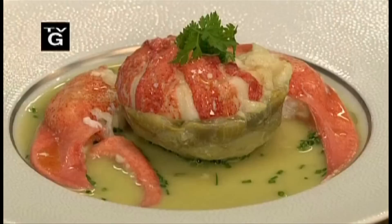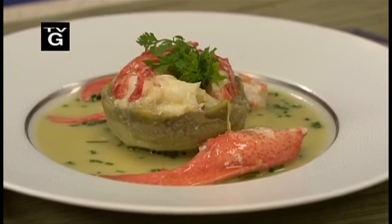Lobster and artichokes are two of my favorite foods. And together like this with the chives and butter sauce, they make a very, very elegant first course. Here is how I did it.